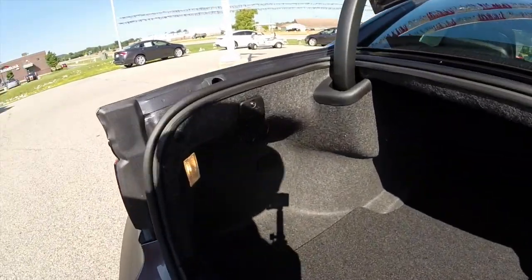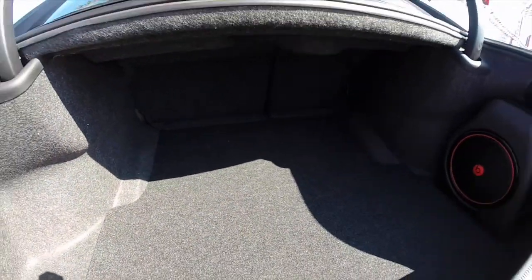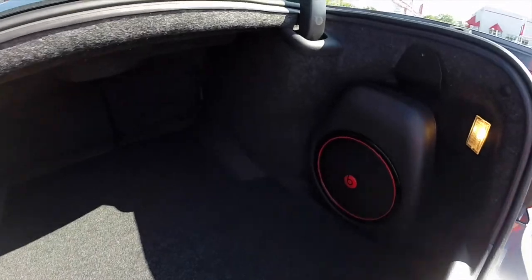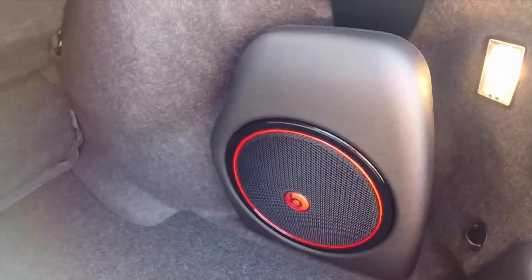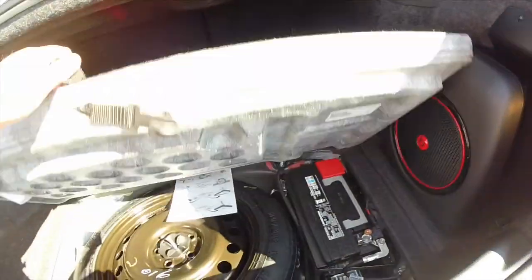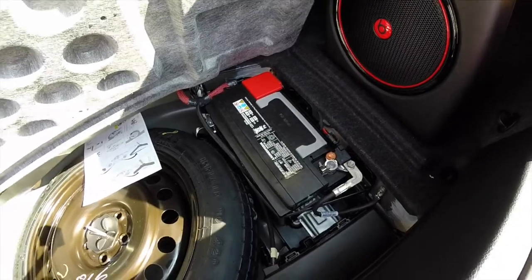Looking in the trunk, there are tie-downs and a fuel shut-off switch for use in the event of an accident. It is a rather spacious trunk, as this is a full-size car. The Beats amplifier and subwoofer are mounted in the trunk as well. There's a spare tire, and the battery is also mounted in the trunk for better weight distribution.